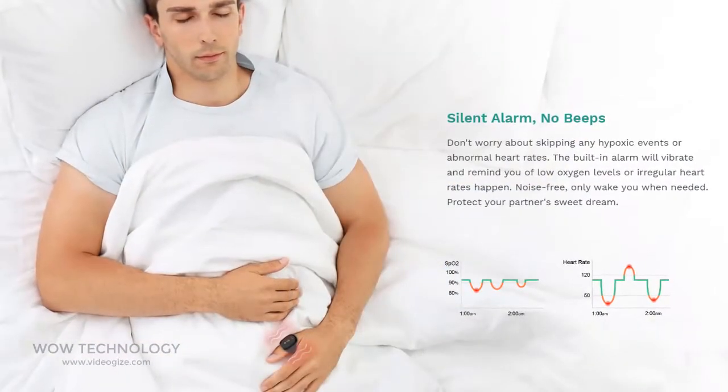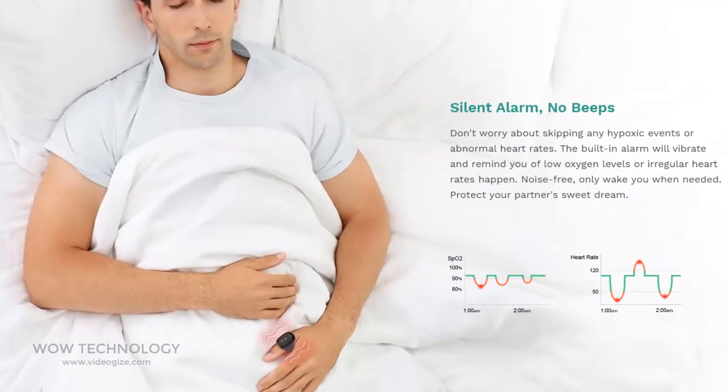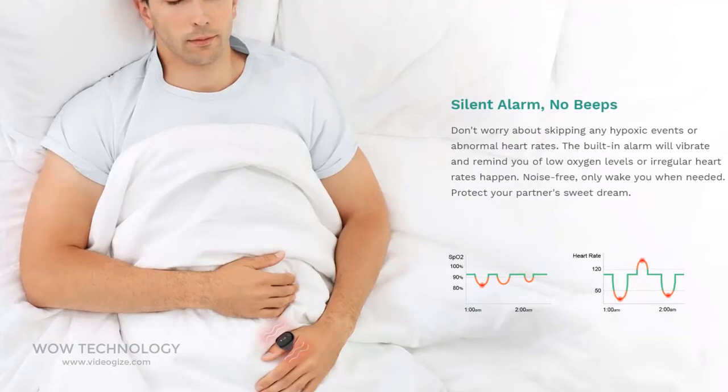When a low oxygen level or abnormal heart rate is detected, it silently vibrates, waking you up and alerting you to breathing interruptions during the night.